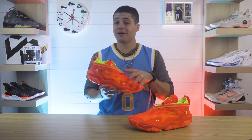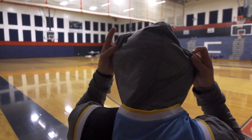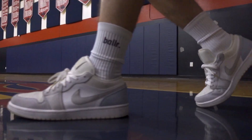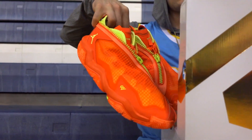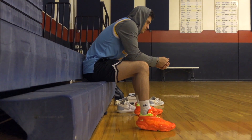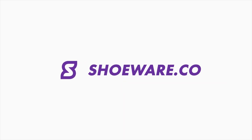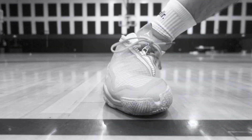Should you buy the Jordan Why Not Zero 6? This might be Russ's best signature shoe yet. Welcome back to our channel. Today we're going to be looking at the different performance aspects for Russ's sixth signature shoe, testing out the cushion, traction, support and more. But first I'll go ahead and touch on just some of the basic info.